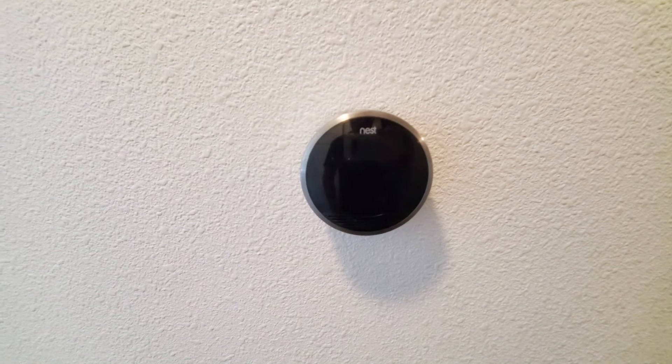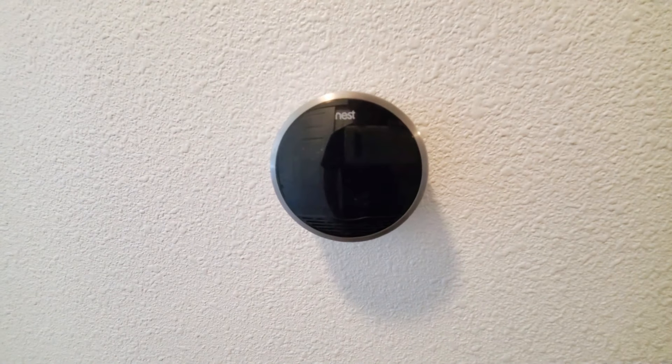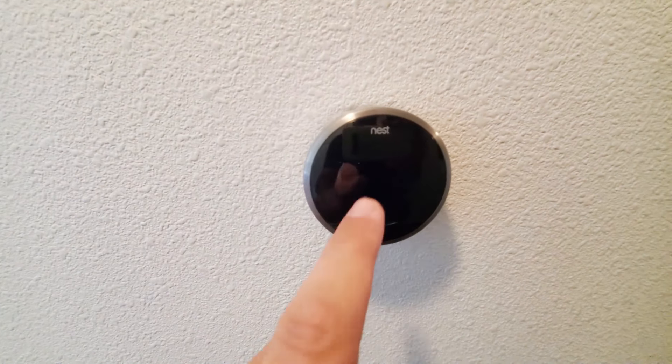Hey everyone, today I just wanted to make this quick video to hopefully help you resolve an issue. If you go to touch your Nest to turn up the heat or turn down the heat and you notice you have a dark screen, no power, or maybe even a low power indication on the screen — I went to turn up the heat the other day and when I touched it, it just doesn't turn on like it usually does.